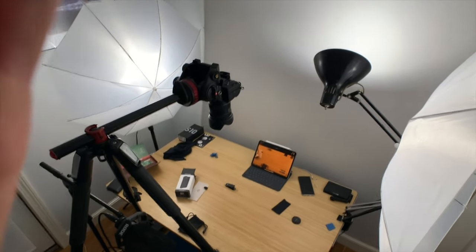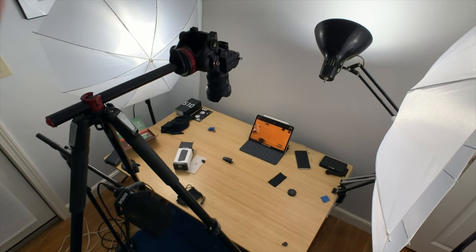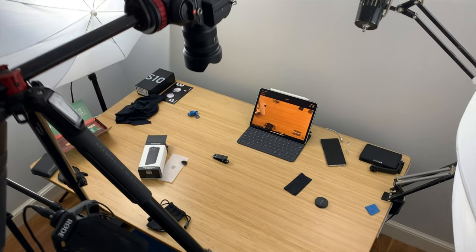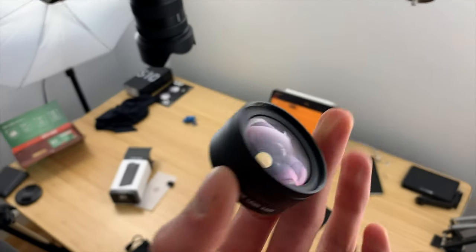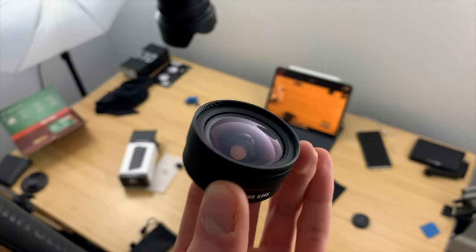And again, if I just go ahead and unscrew this lens, you'll really notice that jump where we just boom — punch right in. It's amazing how much this lens can really add to your shots, how much more it captures in the frame.